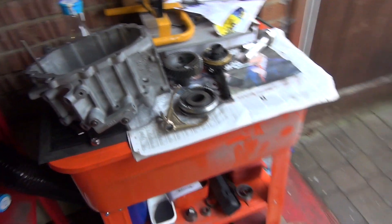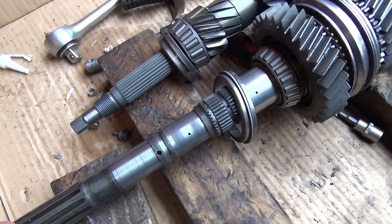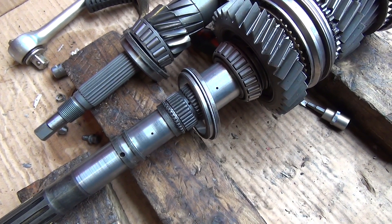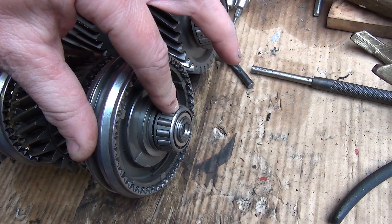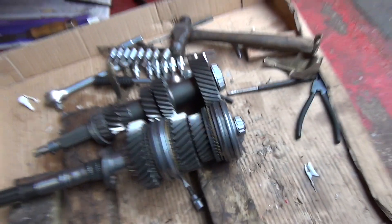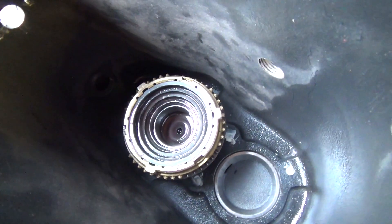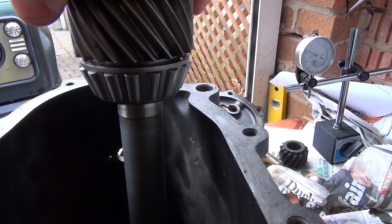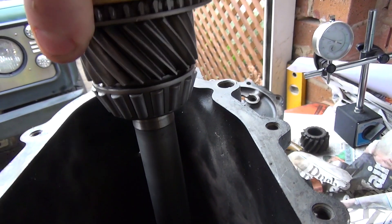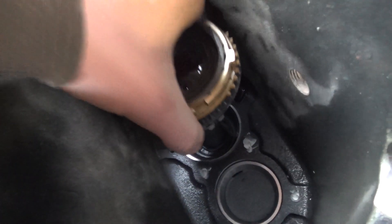A few pointers - first, bearings on the main shaft. This end has a small bearing that only goes on one place, so you can't get that wrong. The race for this actually goes on the input shaft, which is currently in here - there's my input shaft race that corresponds with it. On the input shaft there is also a bearing, and that is the largest bearing in the kit. Just look for the biggest thing you can find and that's where your race is going to go.